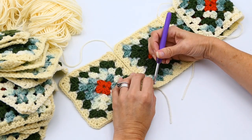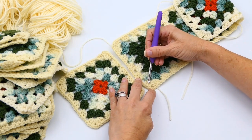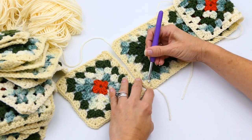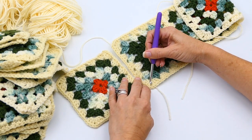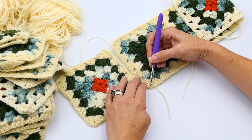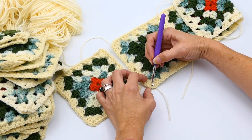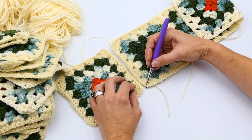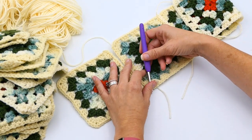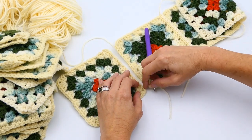This is part of a larger project — the granny square dress — but you can use this for anything. Here, what I'm doing is counting which stitch I want to connect to. I've got my three double crochets there, and then in that corner I have two chain stitches. I'm going to connect into the chain stitch that is closest to those three double crochets on this side.